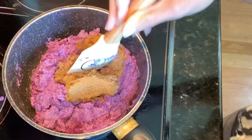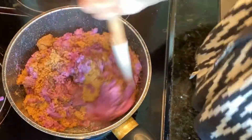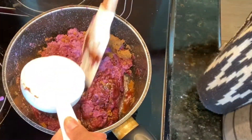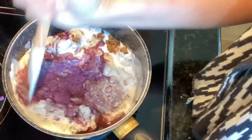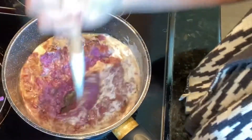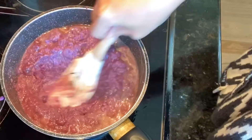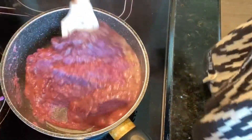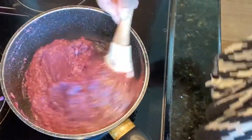At this point we can put in our sugar — I have one cup of dark brown sugar. Continuously mix this, never stop mixing, and then add another addition of our coconut milk. We are going to mix and mix until it all comes together, pressing it towards the bottom of our pan.